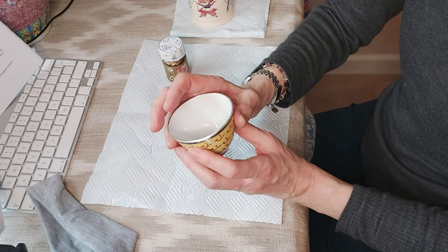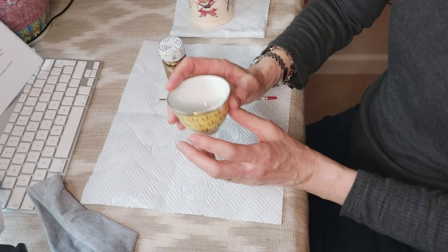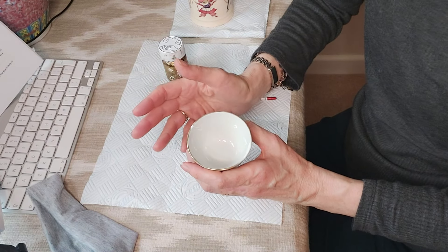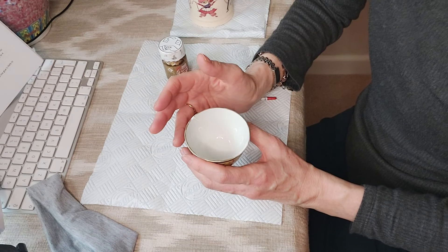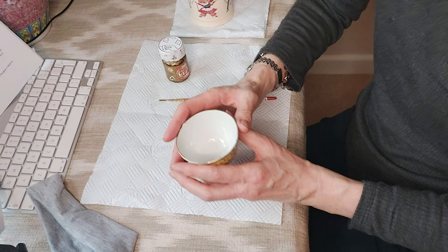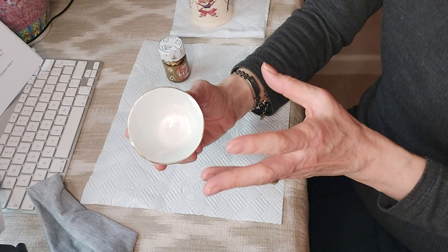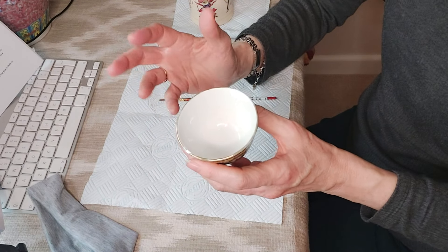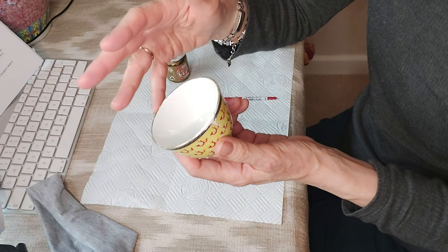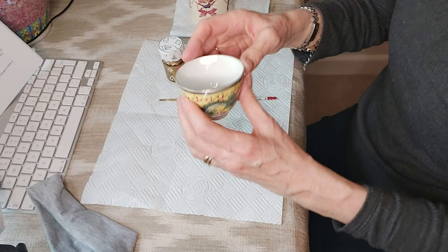There are three methods of kintsugi. The first is the crack method, which is most commonly used — that's what we're doing today — painting on minimal lacquer with gold veins on your object. The second is the piece method, recommended for intermediate practitioners, where you use colored epoxy to replace a missing piece. The third is the joint call method, where you take a piece from another item and place it, potentially mixing two or three materials on one item.